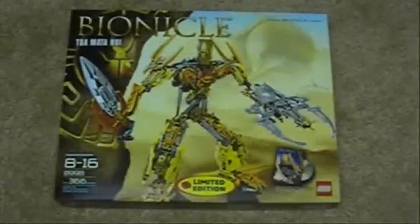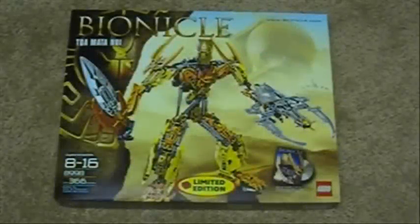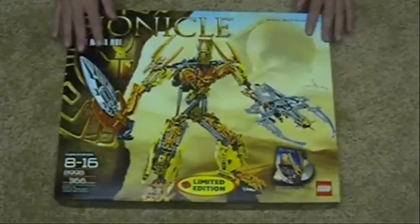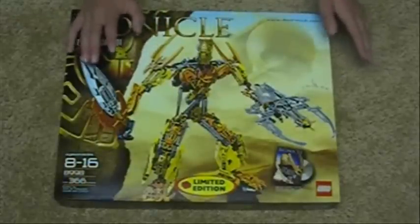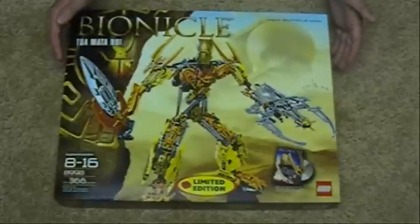It's Legomation Studio with another Bionicle review of the Summer 2009 vehicles — wait a minute — Toa Mata Nui is here. Greg Farshty told about it, don't worry, that little Mata Nui wasn't it. And this is it, the set we have been waiting for — over eight years. All Bionicle fans that have been waiting forever for this set, over eight years of waiting, it's finally here. Mata Nui.